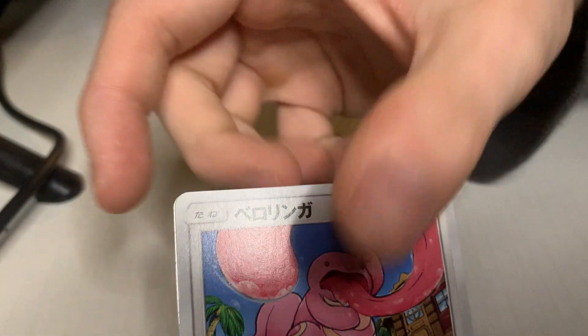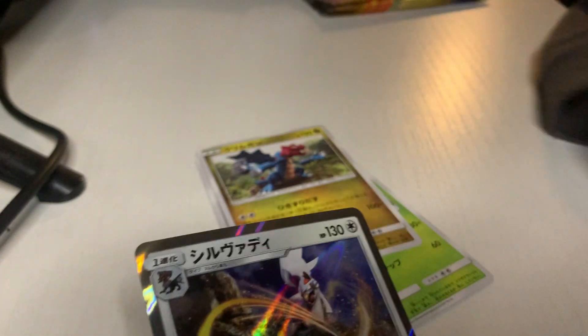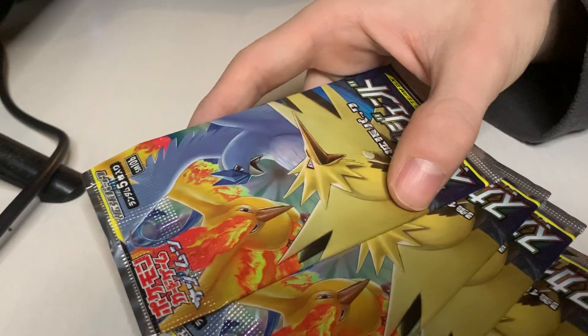I didn't see anything at first, but I do see a little shine. I called it — I knew I was gonna get something. Was it something I wanted? Hell no. I think that's a Type Null — some stupid name. Down to four more packs, almost 20 minutes in. A little disappointed. I don't know if I'll ever go in on a Japanese box like that again — I'll have to look into the cards more, because five cards per pack is cool but I just don't know.